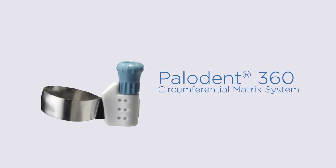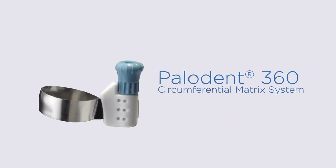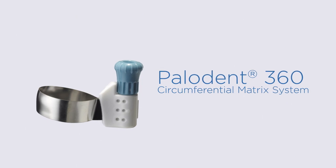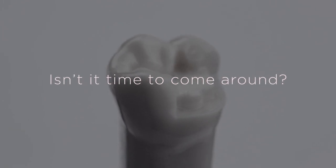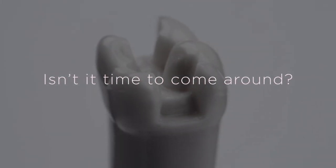Our single-use Paladin 360 system is the circumferential matrix designed to meet even your most complex posterior restoration challenges, such as when you have a misaligned tooth, no adjacent tooth, a missing cusp, or a large MOD.